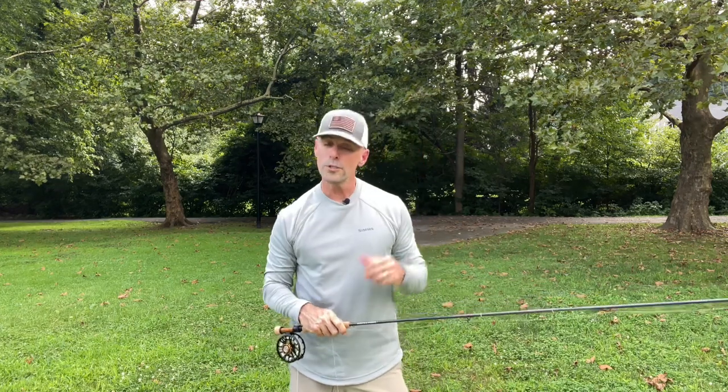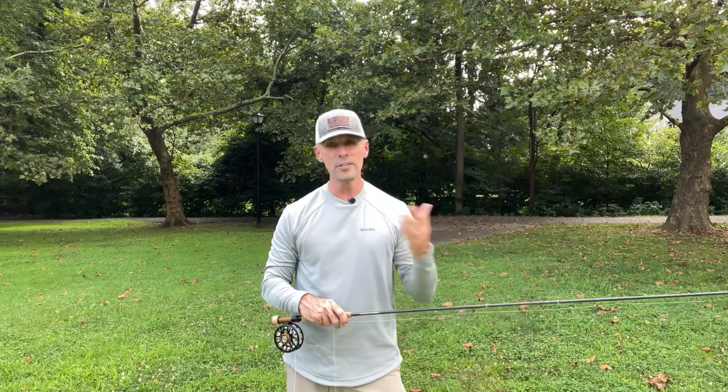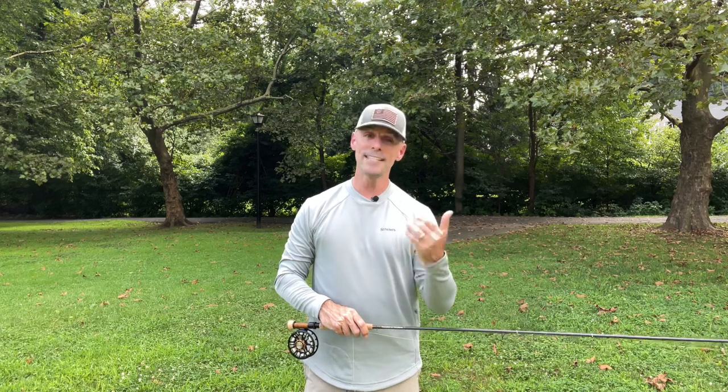Learn to use that non-rod hand, keep that rod tip steady, and when you do that your sensitivity just shoots through the roof. You're going to see and feel everything and I'm sure you're going to see more success out on the water. I hope this video helped. If you have any questions or comments, please leave them below. If you liked it, give me a thumbs up and subscribe. Tight lines everybody, I'll talk to you later.